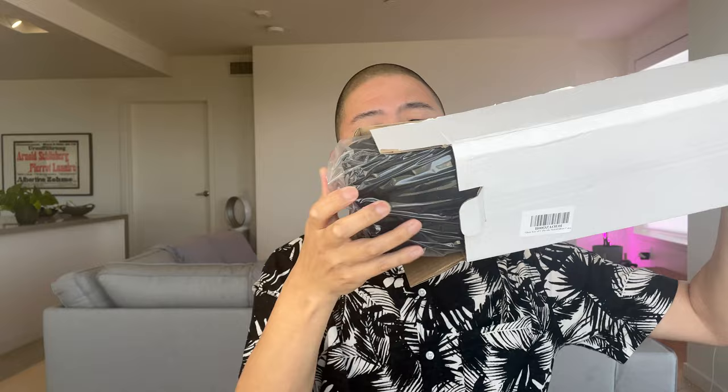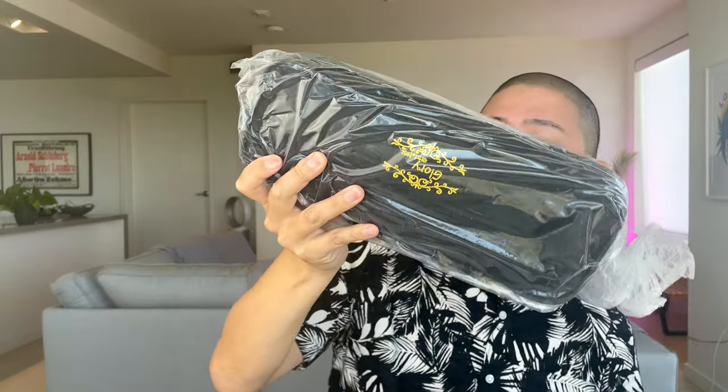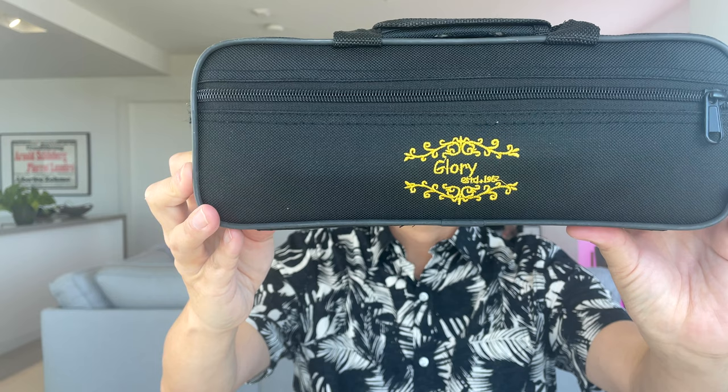Okay, so here we go with the unboxing. As you can see, it just came in this plain white box. On the inside we have the case wrapped in plastic. It says Glory on the front. There's a Velcro closure here for the two handles, and the case just zips open and shut. I'm going to take a look in the outer pocket to see what we have there.